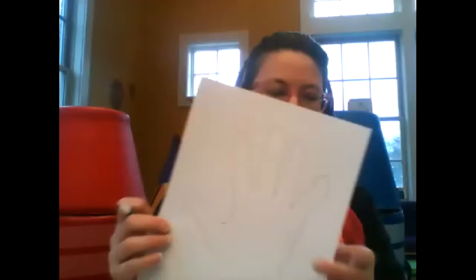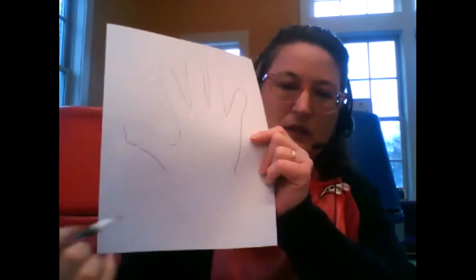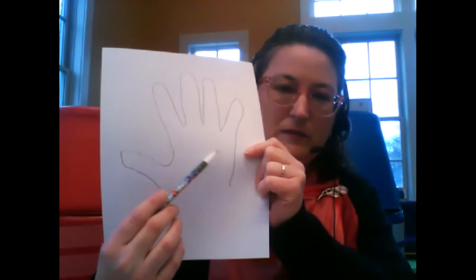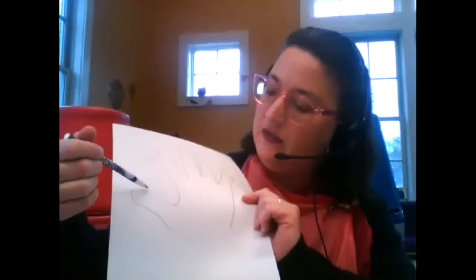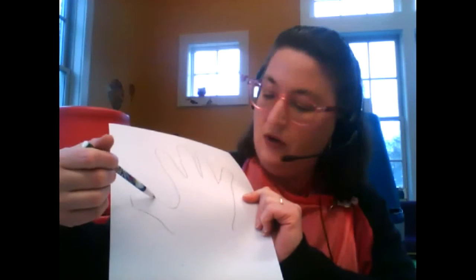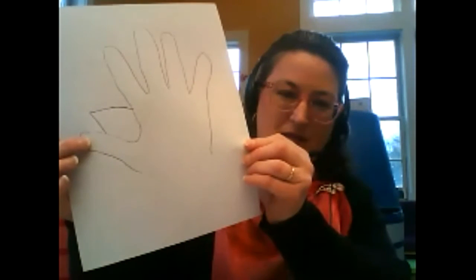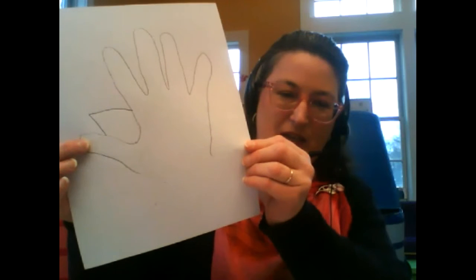Okay, see, here it is. Now, where the thumb is, right there, we're going to draw a little triangle on the top — I'll show you. Like that. Like a beak.